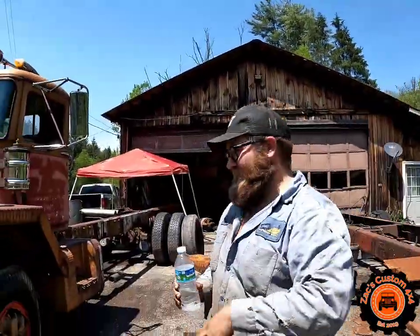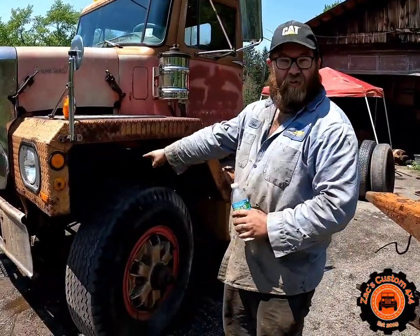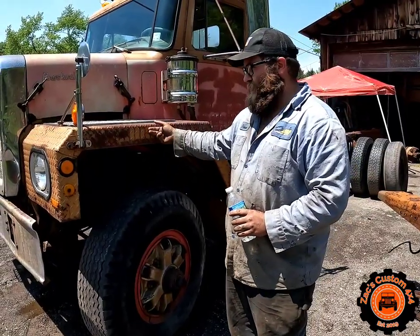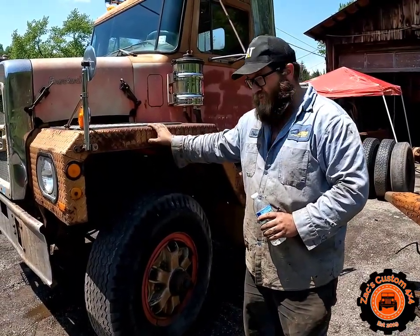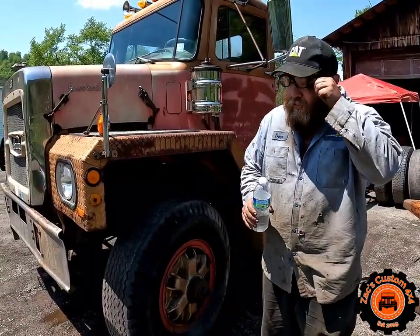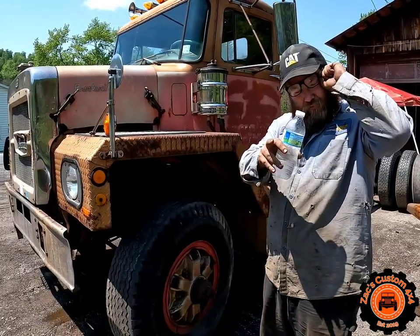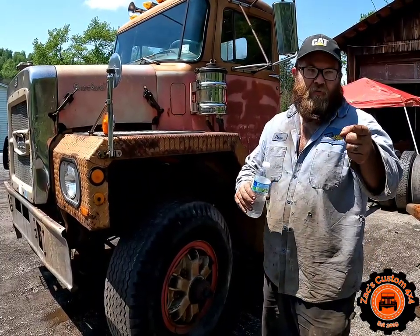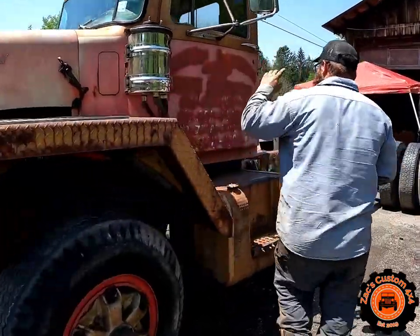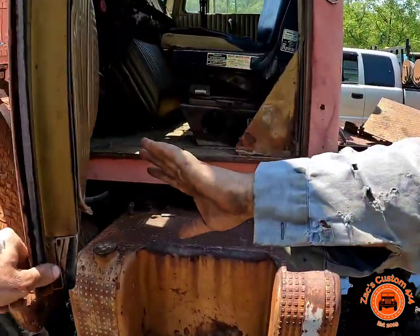The truck has got a 555 — triple nickel — VA Company engine, spec'd to about 210 horsepower. There are turbo versions that'll go up to like 270, but it's a 10-liter engine. It runs awesome, it's mint, it's got gold interior.